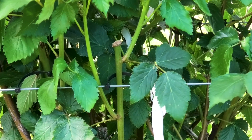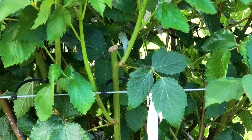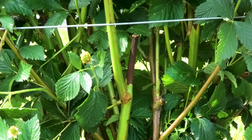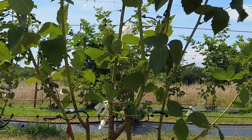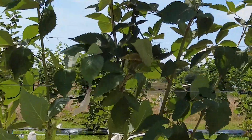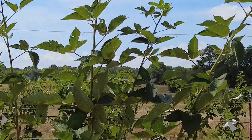When tipping the primocanes, be sure to tip just above a node to compensate for any potential dieback that may occur after tipping. Leaving too much cane after tipping will result in a large dead portion just above the node. Tipping the primocanes will help promote lateral growth upward. As the laterals grow, be sure they remain between the two bottom training wires and are not growing outside of those wires.